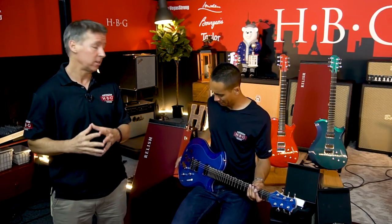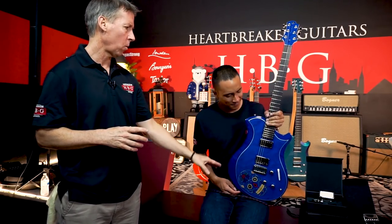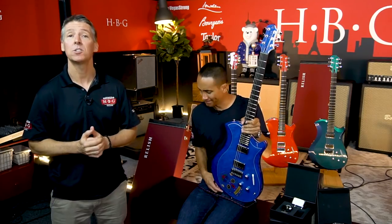Thanks for watching — that is a wrap on the Relish Guitars Platinum Edition. Complete with pickup swapping, these things have got everything you need. Handcrafted in Italy, the paint finish is just stunning. You've got real gold, silver, and platinum in the artwork. If you've got any questions about these Relish Guitars or any Relish Guitars in the shop, don't hesitate to call us or email us.